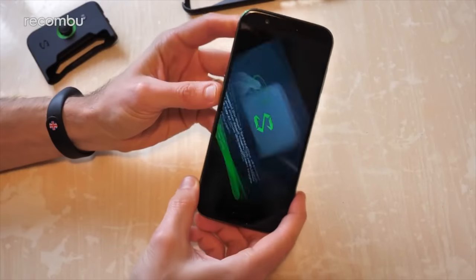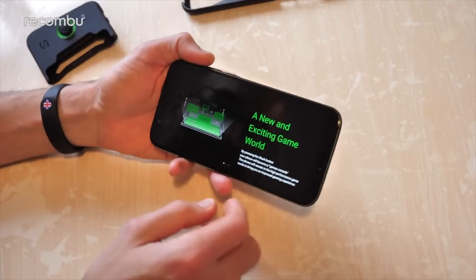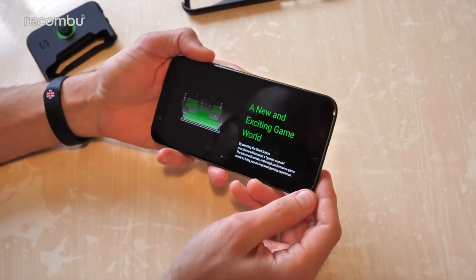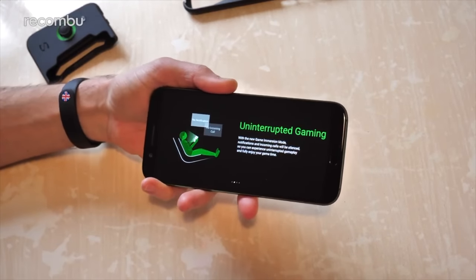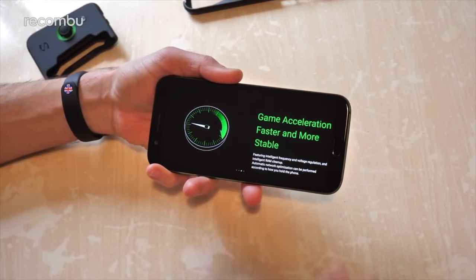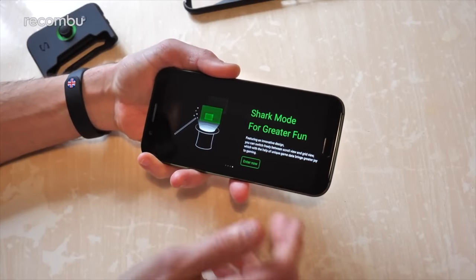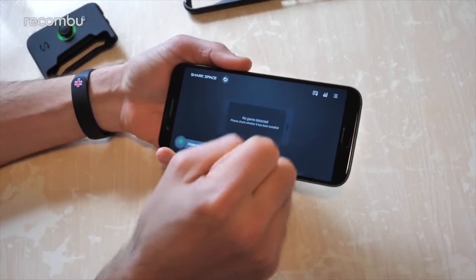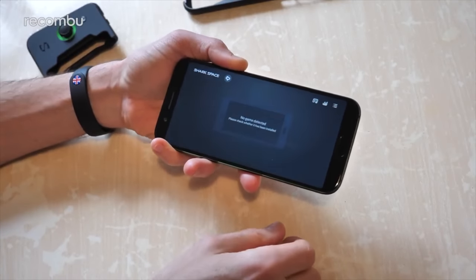Just flick that side button and you enter Shark Space with a lovely little jingle. As you can see, this basically turns the smartphone into console mode, giving you an allegedly improved gaming experience. You can get a nice bit of uninterrupted gaming — basically block all notifications so people can't disturb you when you're doing your PUBG or Fortnite. And you've got the usual game acceleration as well, as you would expect from a gaming mode. Let's enter Shark Space — this is exciting. Except of course I haven't actually downloaded any games yet, so we're a bit limited in what we can do here.